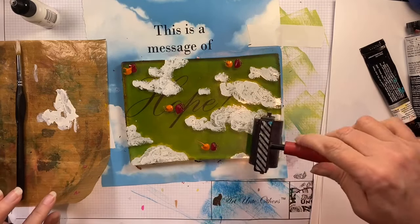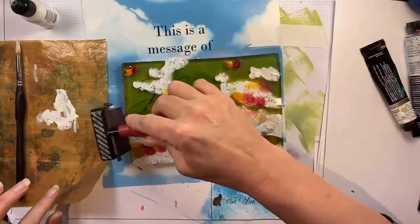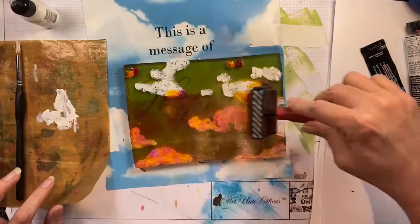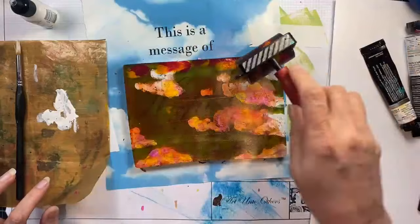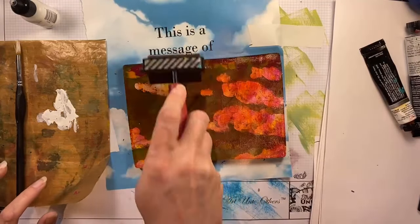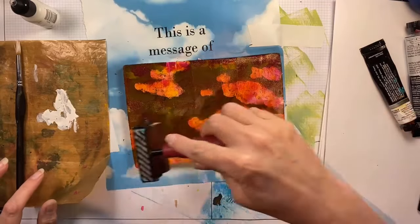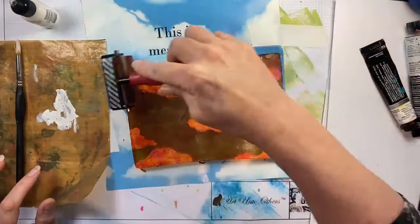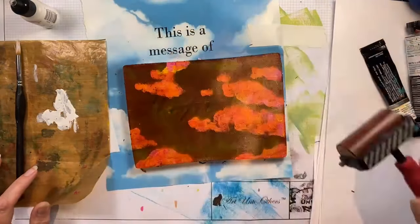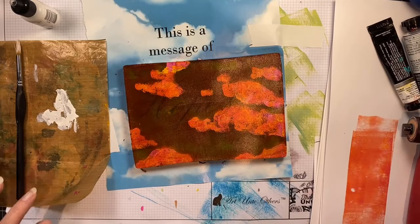I'm using a small brayer here only because my large one is soaking — I need to scrub off accumulated paint from a few weeks of gel press printing. I like to do gel press printing on my daily lives, it's very fun. If you want to join my Facebook group it's called Understand Blue Class Group — I do a live every day at 3 PM central and just experiment with all kinds of things.